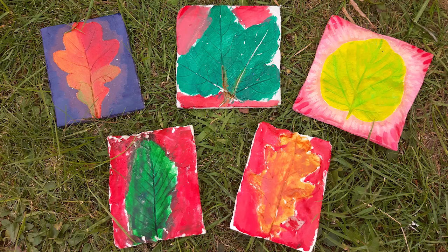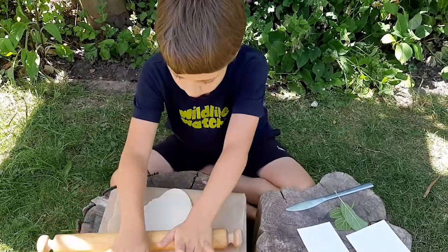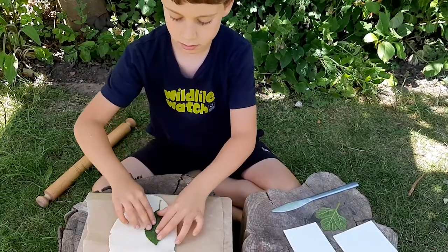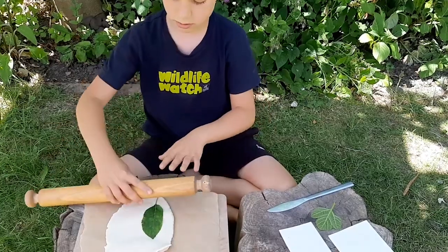We'll start by making a leaf tile. First, roll out your salt dough or clay until it is between 0.5 and 1cm thick. Lay a leaf on top with the veins touching the dough, then either press it down with your hands or use a rolling pin to make a print in the dough.